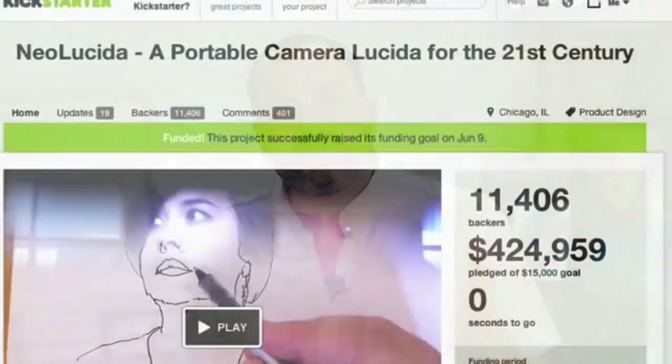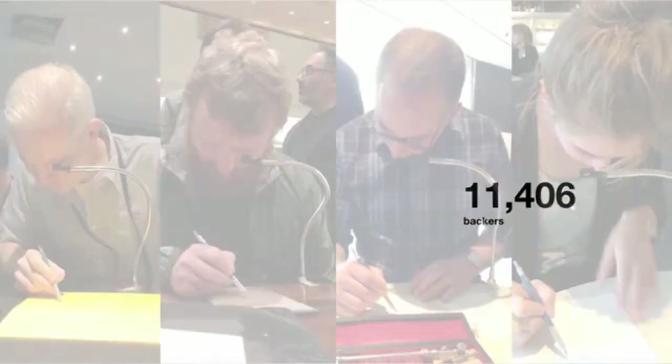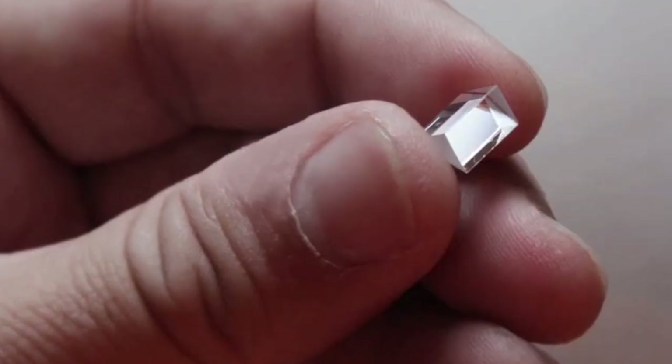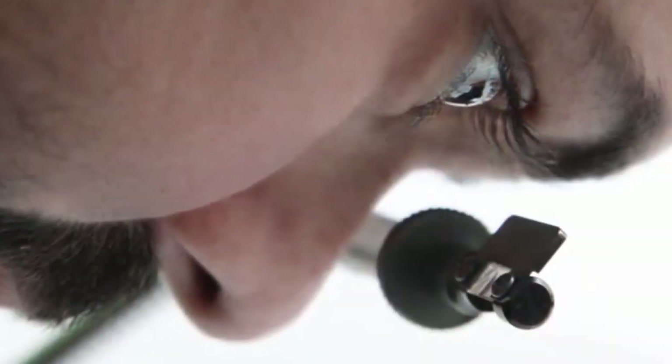To our surprise, over 11,000 backers supported us — people really wanted to draw with this obsolete tool. Since then, we've sold over 25,000 Neo Lucidas and shipped them to over 90 countries. But one thing we heard over and over again was: this is hard. And we would say: we know — the prism is really small, so the viewing area is really small. Using Camera Lucida and other optical drawing tools took skill and a lot of practice.